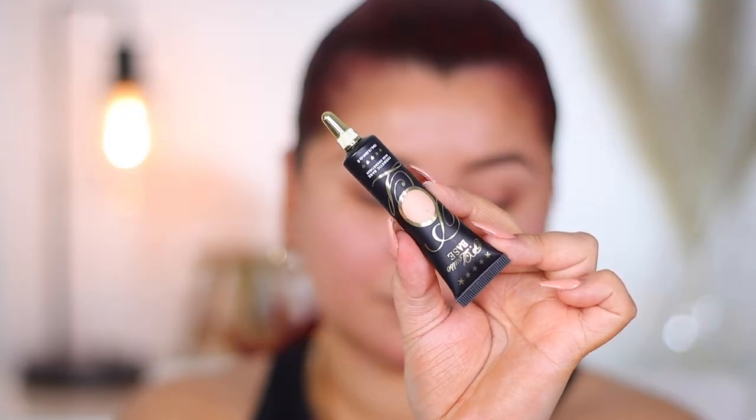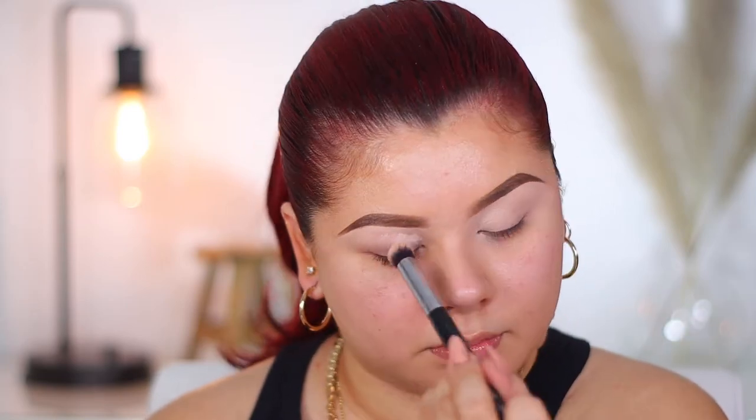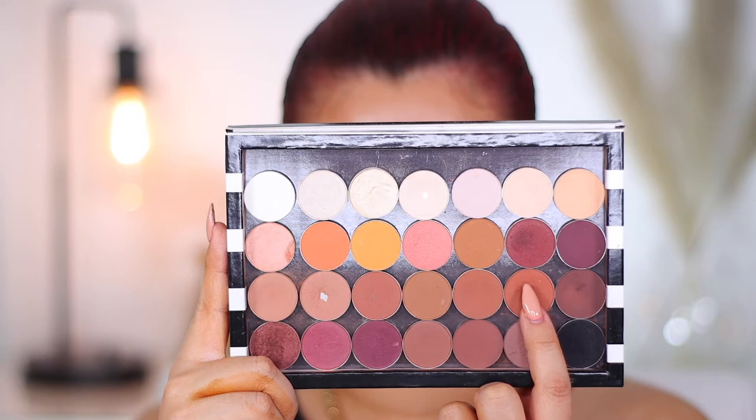Now I'm going to prime the eyes using my P. Louise eyeshadow base in the shade Rumor 2. I dot it on and then go in with my Morphe M173 brush to buff it out — an amazing brush for blending thick products. Next, I'm reaching into my custom neutral palette for a matte bone shade to really set that base in. Then I'm going in with MAC's Soft Brown, a perfect rosy muted brown transition color, working it in the crease using my Morphe M510 brush. It's so big and fluffy — basically a jumbo blending brush — making eyeshadow blending so much quicker. With simple looks like this, definitely try switching to a bigger brush.